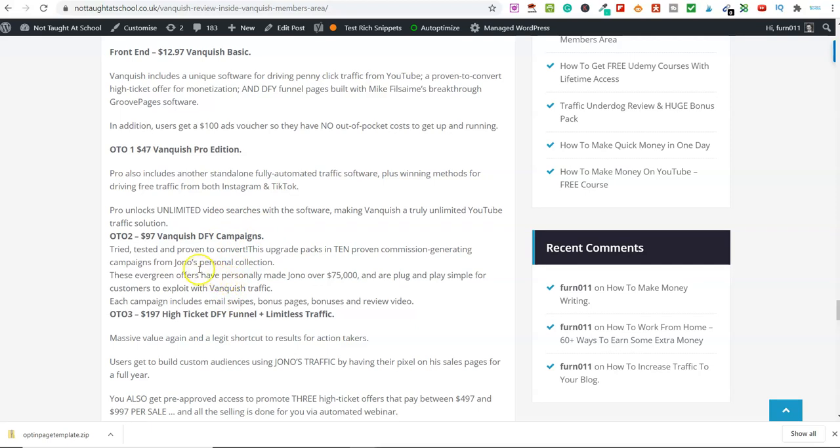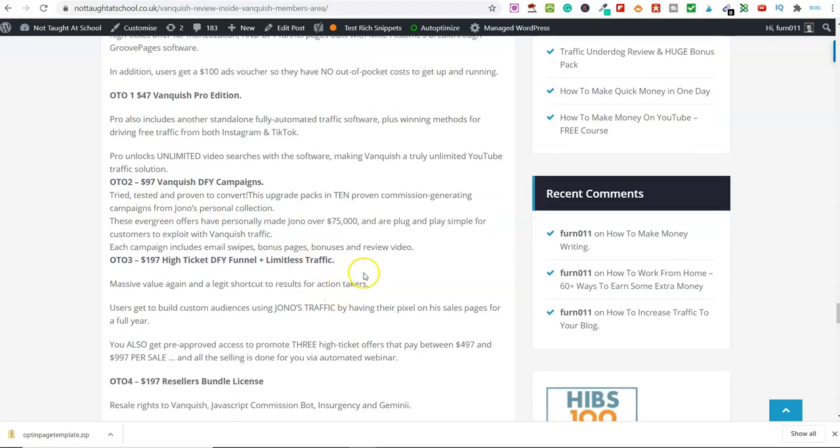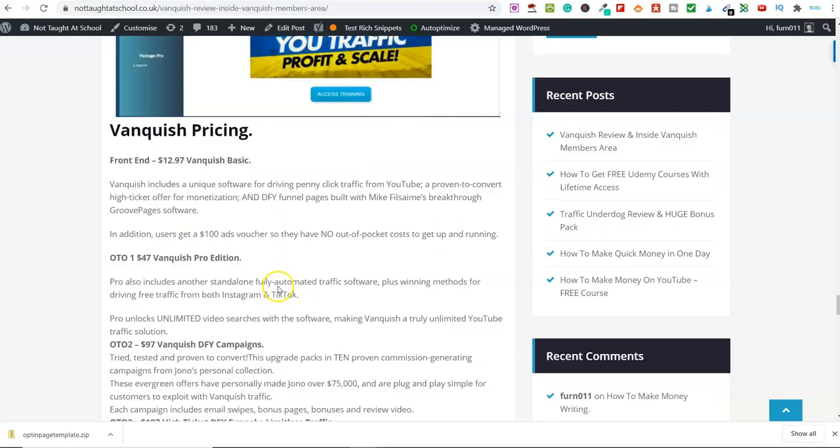You can simply purchase Vanquish for $12.97 and get access to everything we've covered in this video. All these OTOs are basically for people who want to fast-track this or can't be bothered to do their own campaigns. So that is today's video — that is Vanquish. There's a link below. Overall, for $12.97, I think it's unbelievable value for money. You're getting a lot of bonuses from me and from the vendors. Thanks for watching. If you've got any comments or questions, leave them down below. Have a great day and I'll see you tomorrow.